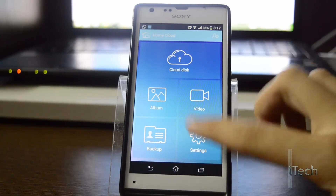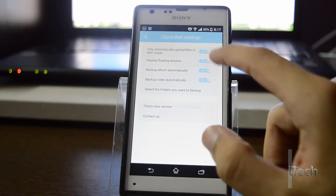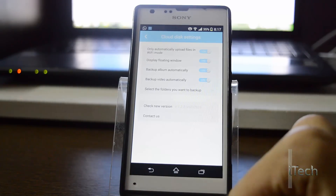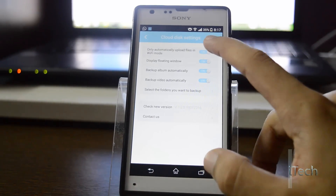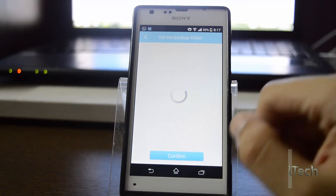I have downloaded the software for Windows and Android. The application on Android shows a simple and clear interface. There are several options in settings which you can turn on or off.